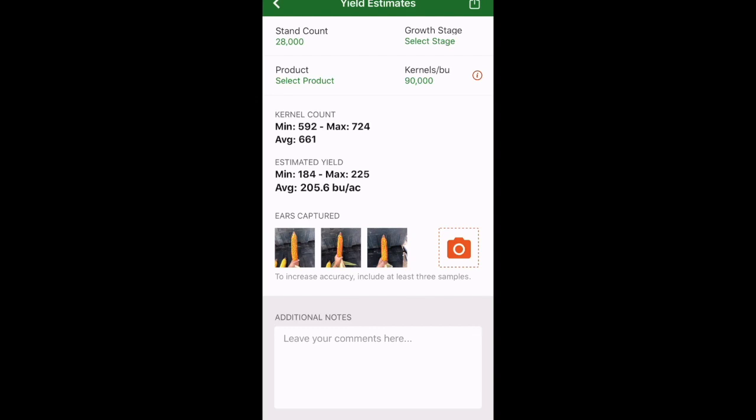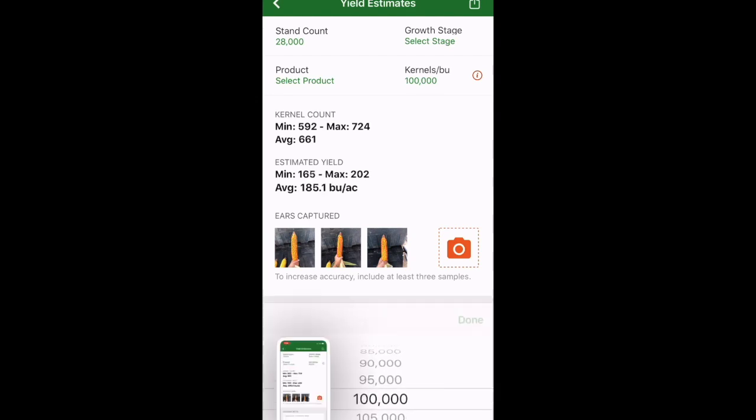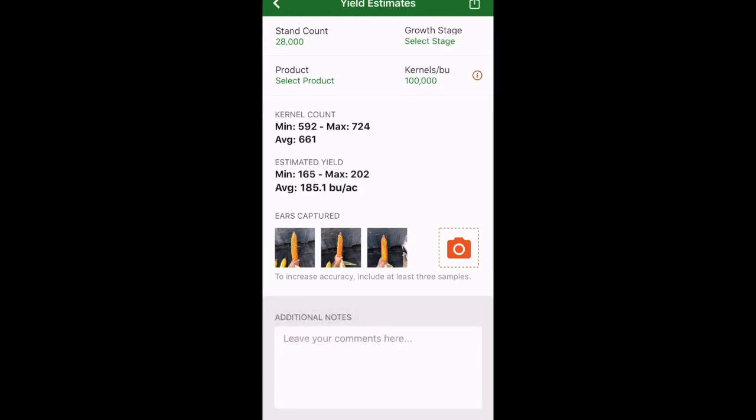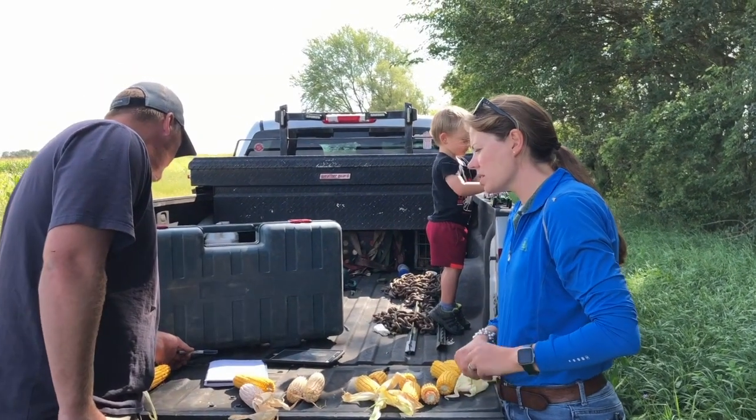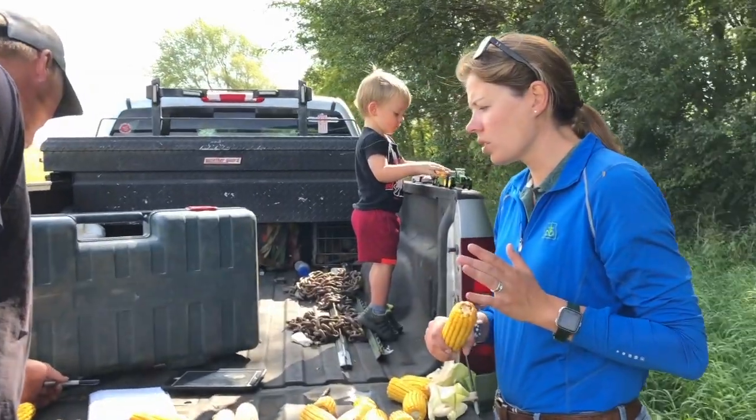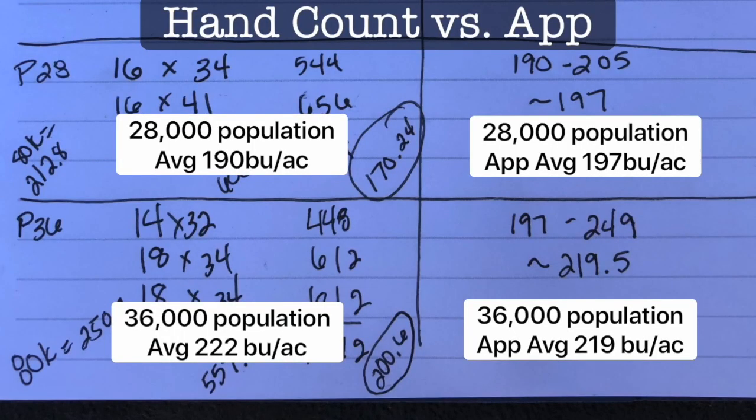We can quickly and easily take those snapshots of those ears, compared to however long it took us to manually count them when we were comparing the two platforms. You wouldn't even technically have to pick the ears — you can just leave them on the stalk and get them in the shade and run your estimate. With these hybrids, it definitely looked like your yields were going up with the population pretty significantly. Some of the lower population ears are massive, but that doesn't necessarily mean full yield for that acre at the end.